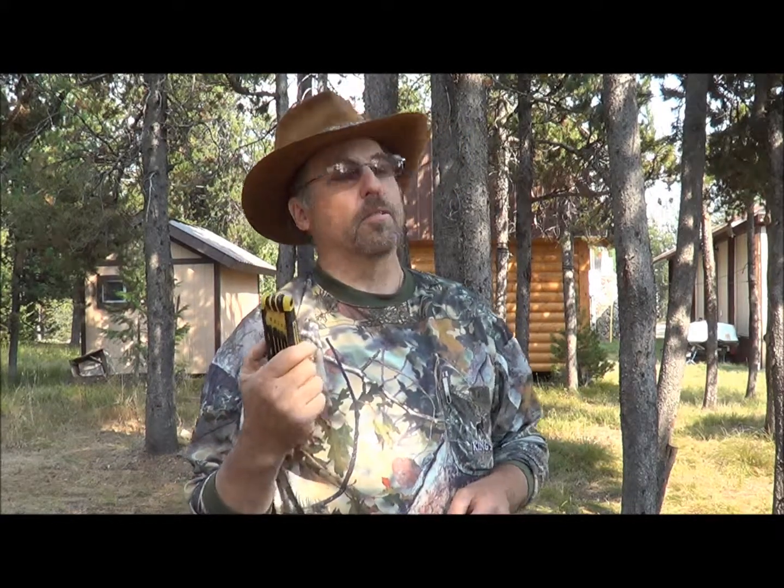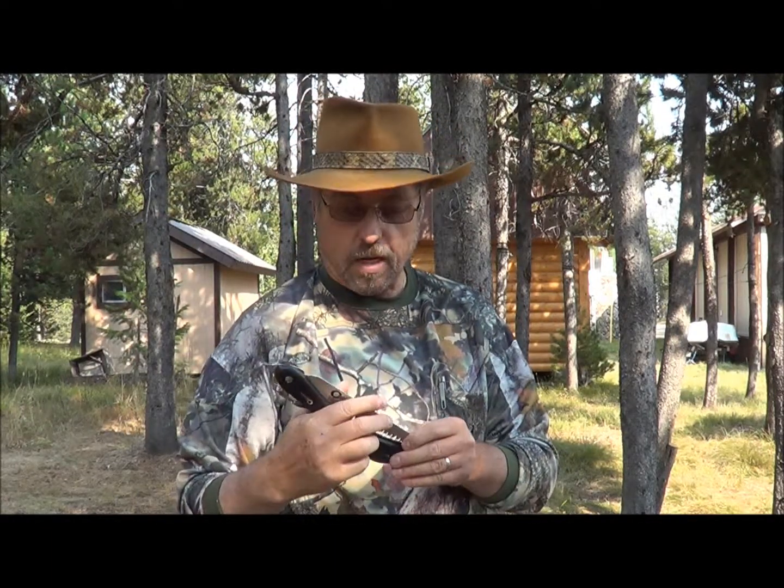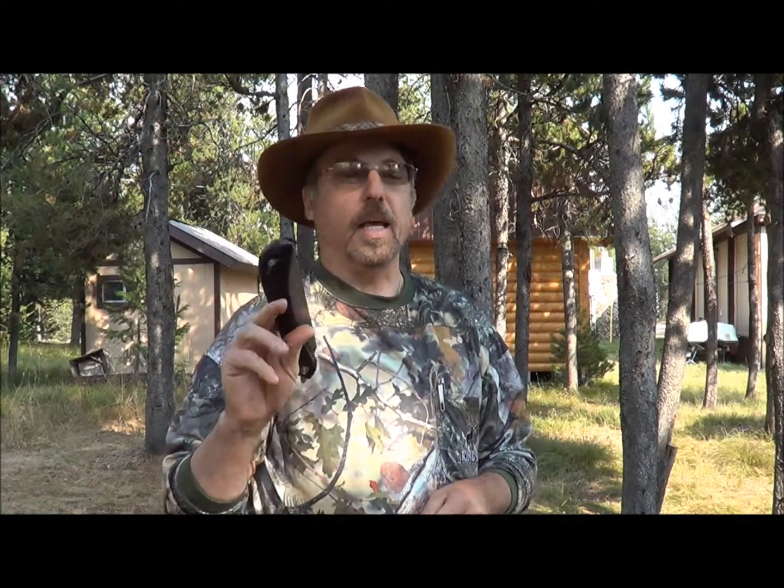I always take an Allen wrench set with me, because if you need to adjust your bow and something comes loose, you're in real bad trouble without them. Always remember to pack a set of those. I also have one of these folding blade tree saws — this is kind of a Walmart special, a Koolan's. It does the job, and whether you're trying to set up a tree stand or need something in the field, it's great to have a saw with you.